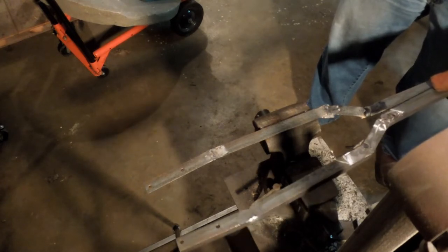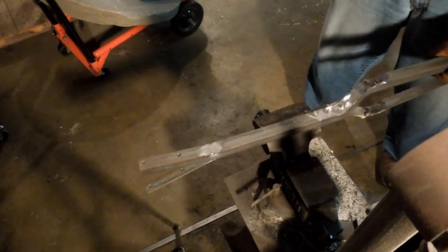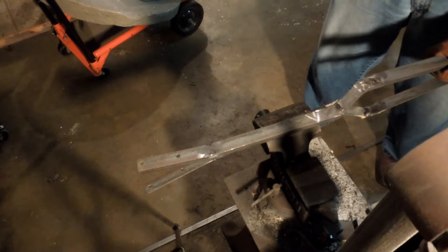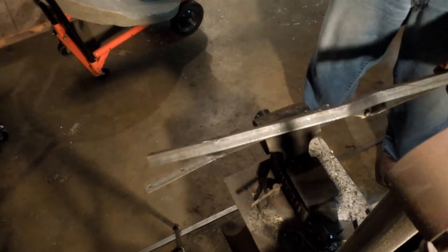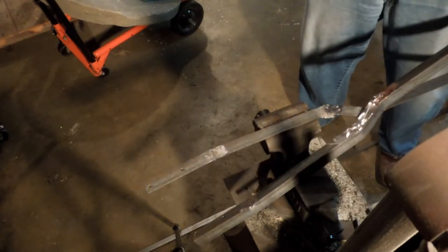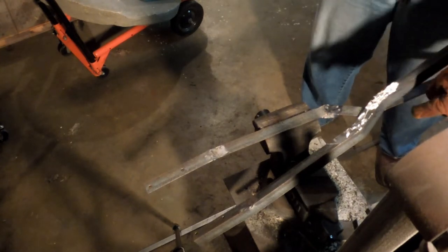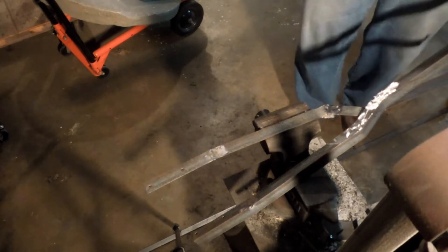I got a pretty good toe-in on that thing — I'm going to have to put a kink in here. It pulled. Despite my best efforts, it pulled. That's okay. A little bit of work with a hydraulic press, I can take most of that out of it. Just put a kink right here at the end on both of these and it will be just fine.